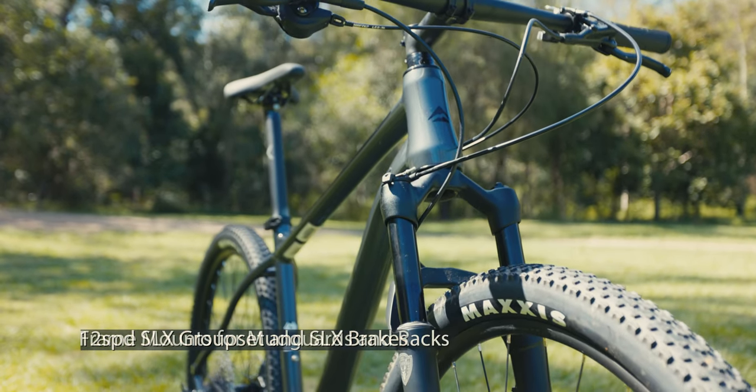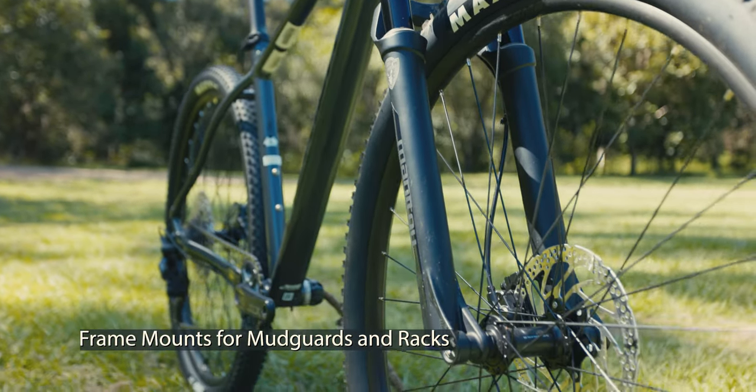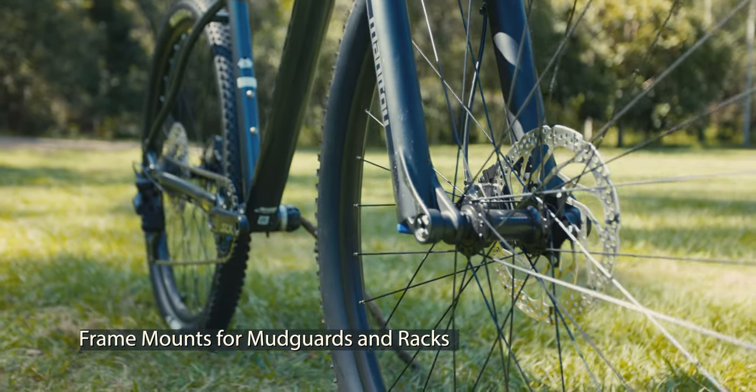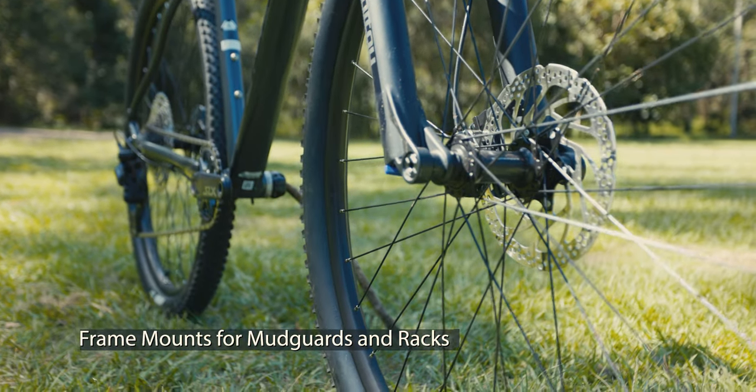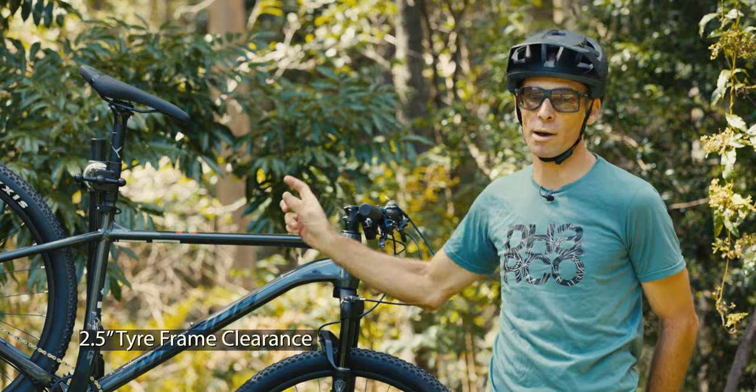The frame has mounts for either a rack or fenders, making it quite a versatile bike. It could be something to look at if you wanted to do rail trail adventures or bikepacking. It does have a maximum of 2.25 inches for rubber in the back end.